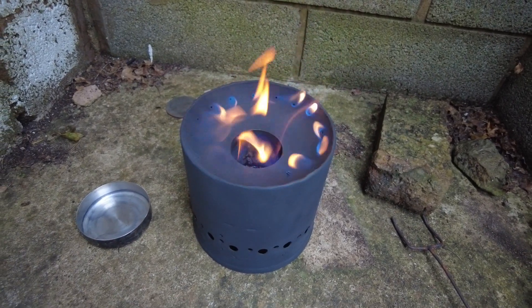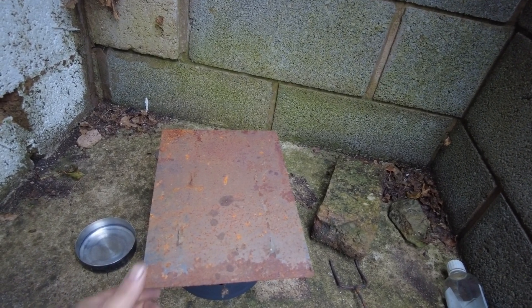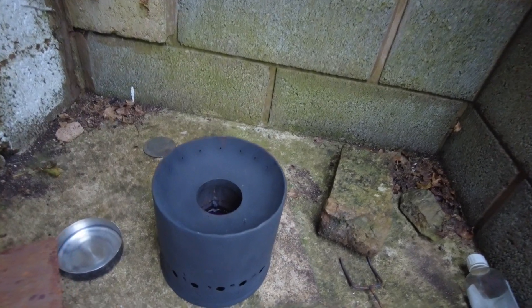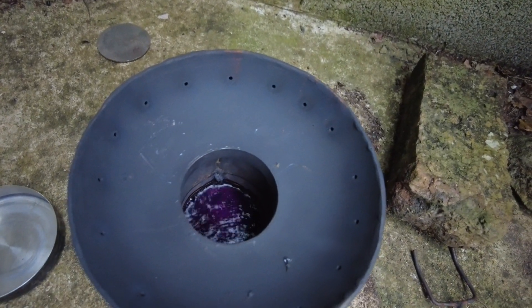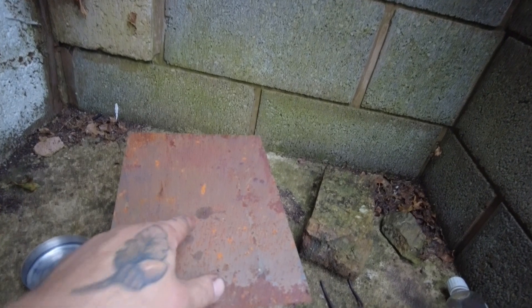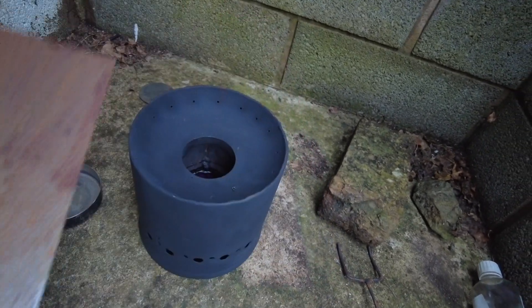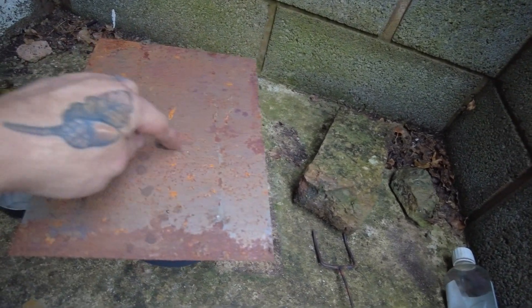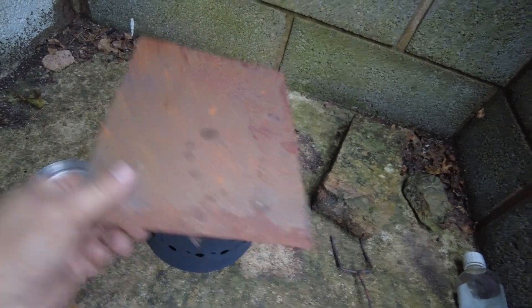I like that. Now I've got to snuff it out. Give it a second — there you go, she's out. You can see the fuel simmering inside. So next time I think we'll make a proper lid so we can snuff it out properly — could even make it into a simmering setup.